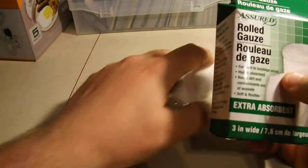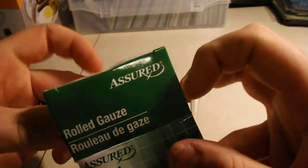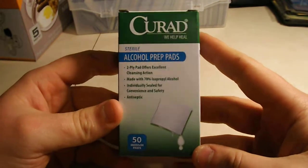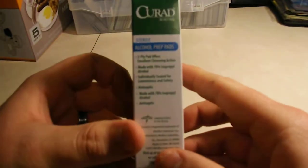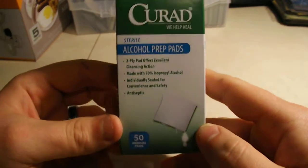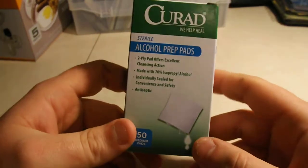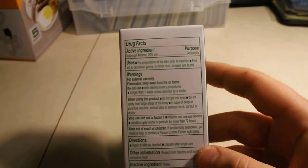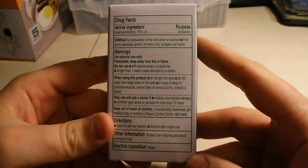I got all sorts of items. Rolled gauze, extra absorbent. This is 50 medium alcohol prep pads — you got a wound, you want to clean it. I also bought some more hydrogen peroxide. I think I'm going to buy one a month so I can stack those. I'll do a review on some of the different things you can do with hydrogen peroxide. It's a cool thing to have.